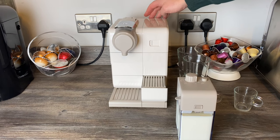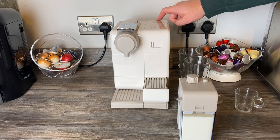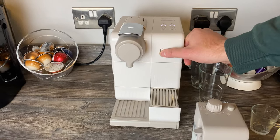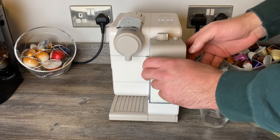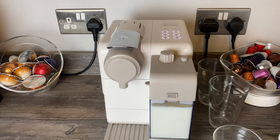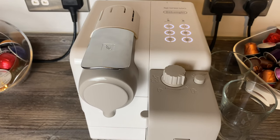The heat-up time on the machine is 25 seconds. There's a little sliding front door to keep it neat. The frother just clips in — lean it back slightly, clip it in, and away you go. The lights on top will flash and it should take roughly 25 seconds for all options to become available.